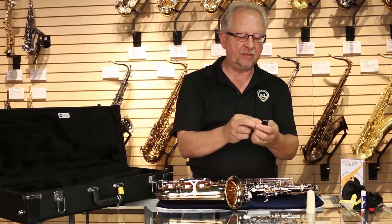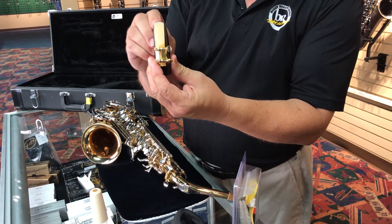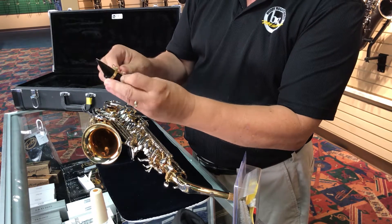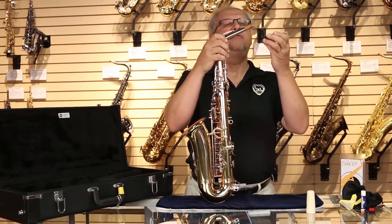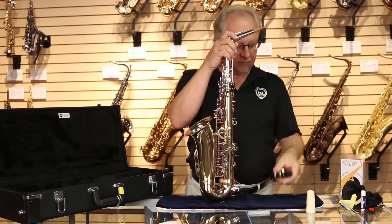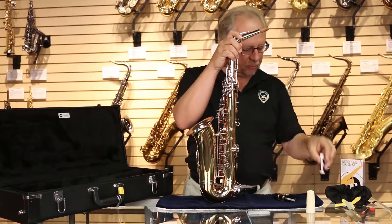That will help the reed to vibrate freely. Then you line up the reed with the tip of the mouthpiece as closely as possible, and tighten the ligature screws so that it secures the reed in place on the mouthpiece. Before putting the mouthpiece onto the neck over the cork, you want to be sure the cork is lubricated slightly. Use a little bit of cork grease and rub it into the cork.